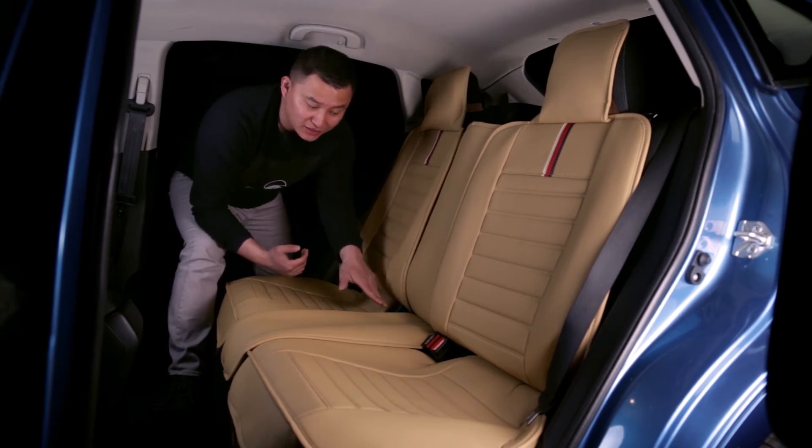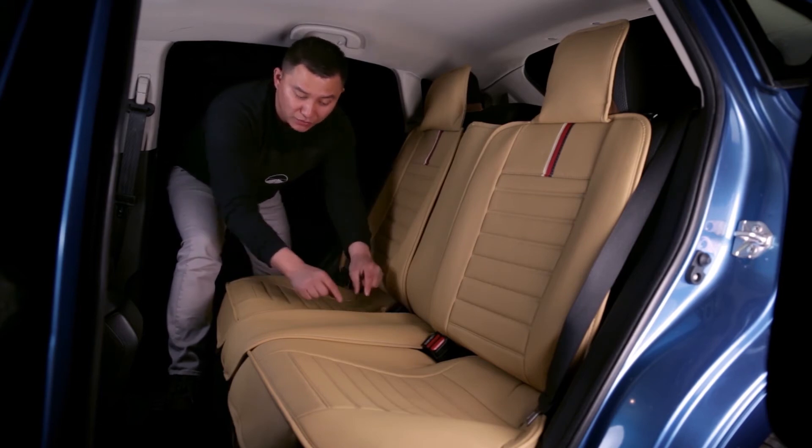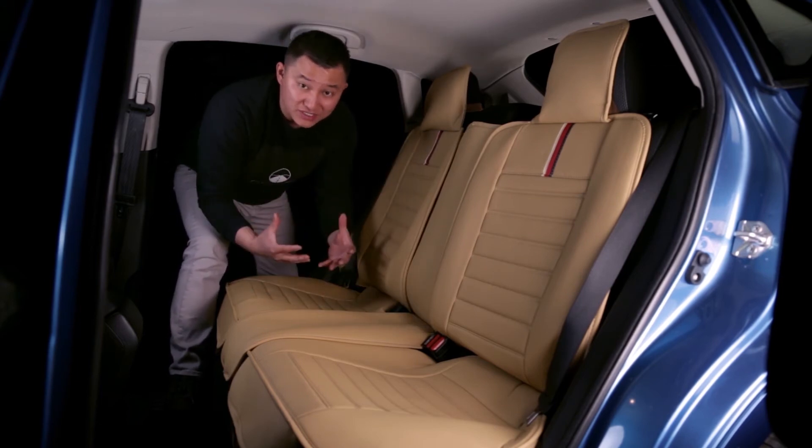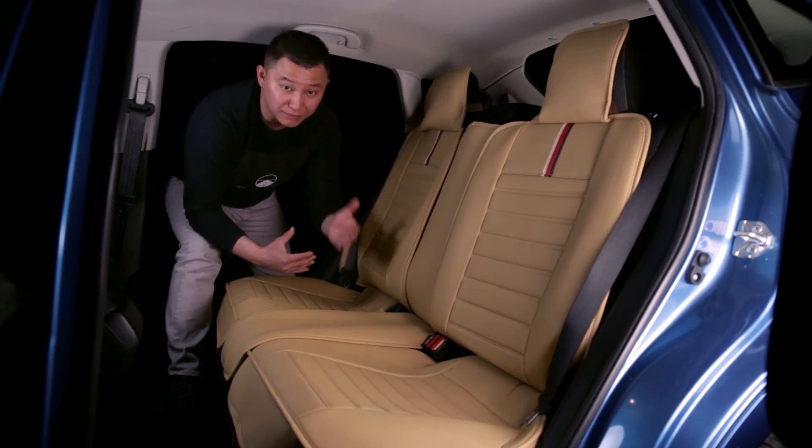So if your seat belt buckle is not located in that area — for example, a Nissan Rogue will have a seat belt buckle that's located right in the middle — our bottom cushion cover will cover your seat belt buckle and you cannot use your rear seat belt.